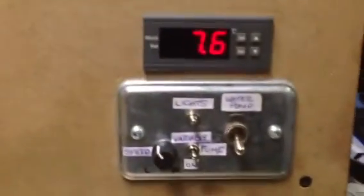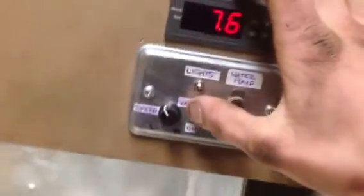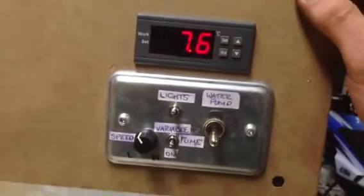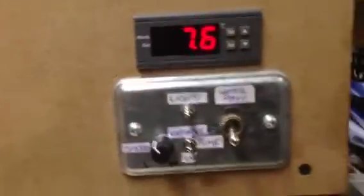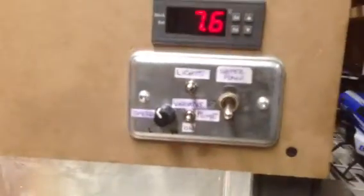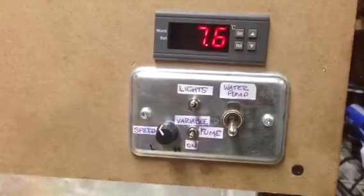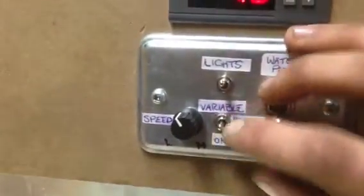When I ordered the fume hood, it came with a variable speed controller in a box — that would plug into the box and the box would plug into the wall. That was unacceptable for me; I wanted it all on this faceplate here. If you have any experience in electronics and you pull that box apart, it's pretty straightforward. There's a triac mounted to the back metal plate as a heat sink — just unscrew that. Cut the box apart and there's a three-way switch, which I've replaced with my own three-way switch so it looks nice.